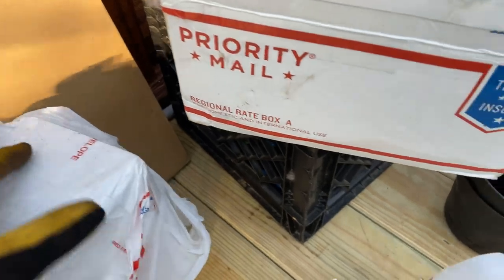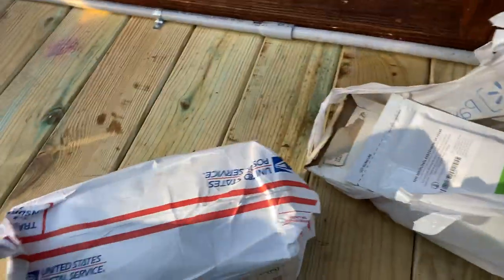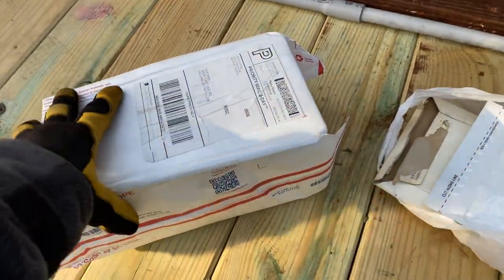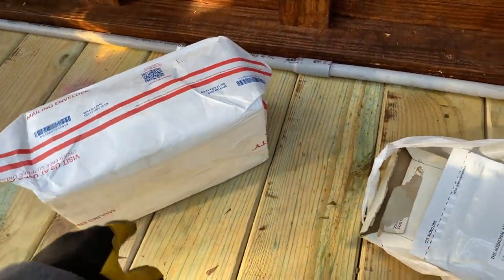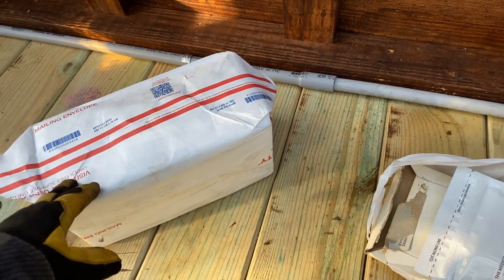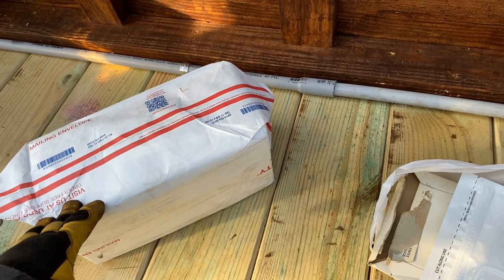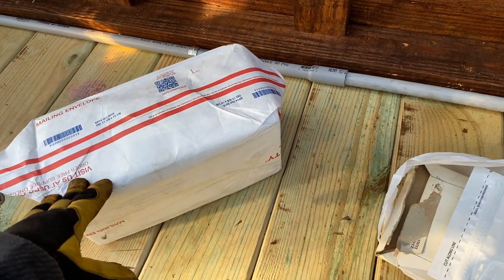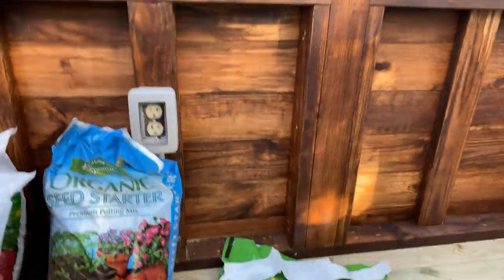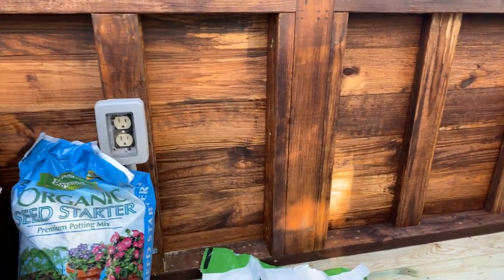Here are my mushrooms — they came in the mail! These are my maitake mushrooms. I have a separate place for doing these, it's a hothouse inside a hothouse, made of thin plastic. I'll be setting that up right here in this area and that's where my mushrooms are going to go — they need special care and we'll get into that later.